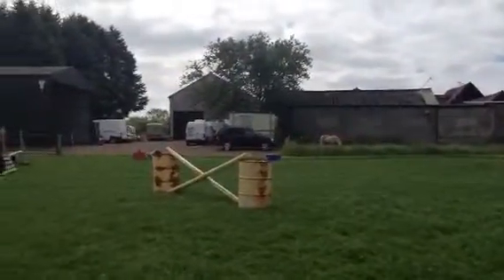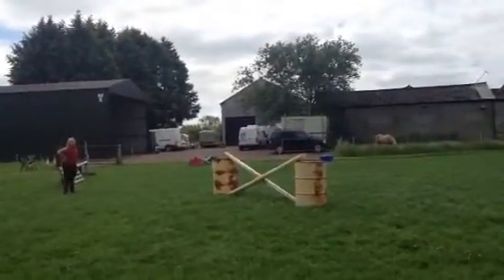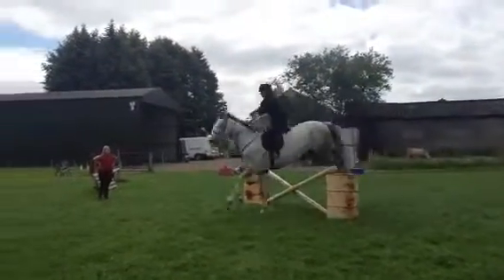Outside leg, outside rein. Six, two, three — well done.